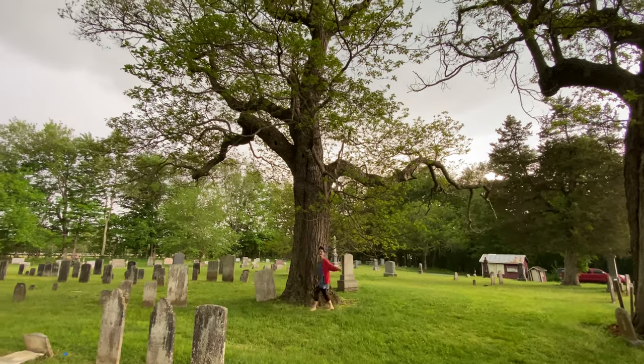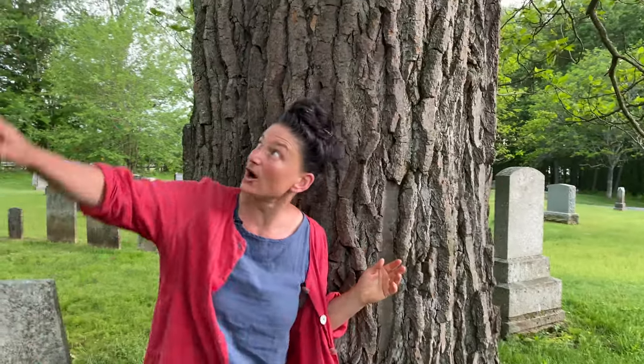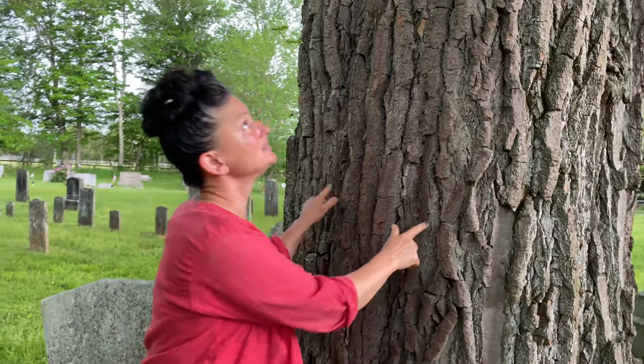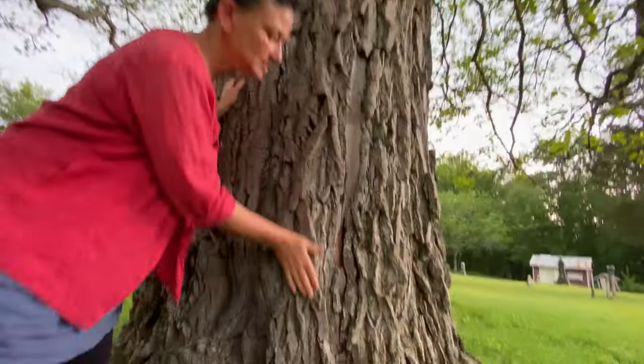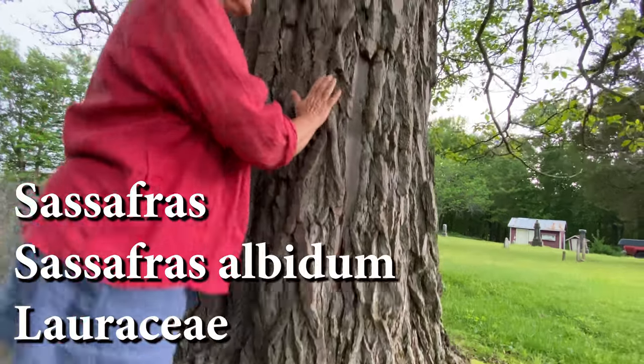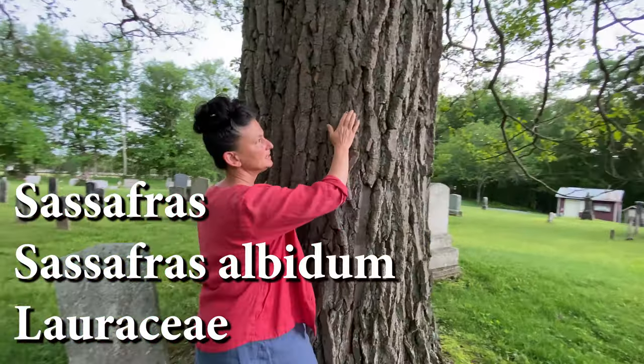We are in an ancient sassafras grove. It's an incredible spot — the biggest sassafras trees I've ever seen. I don't really know their age. This gift of sassafras, we're going to get into it. I want to help you ID it as well.